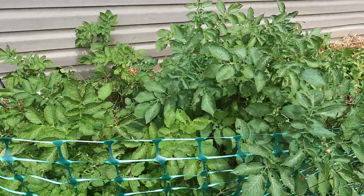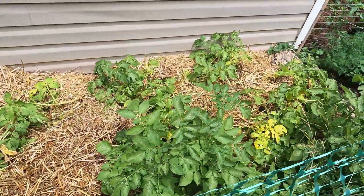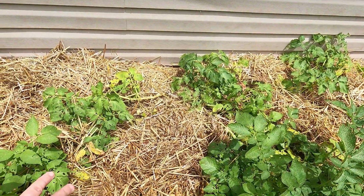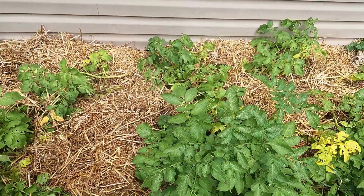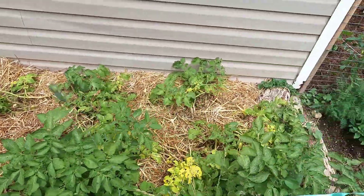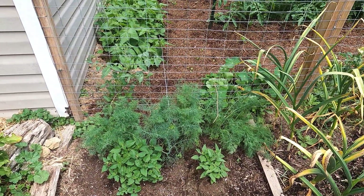Here is how the potato bed is looking these days. Most of these plants have died way back. I've been sticking my hand in there every couple of days and feeling around — already harvested a few smaller potatoes. We're just going to let these go a little bit longer and then do a full harvest.